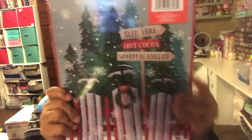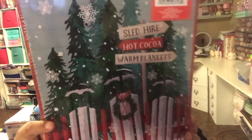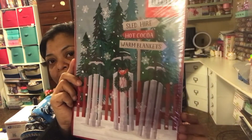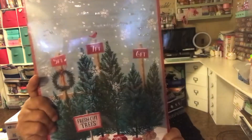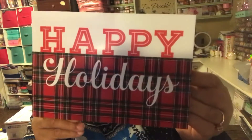The last box set has three boxes as well — this one has the sleds. It says 'Sled higher, hot cocoa, warm blankets,' and on the back it says 'five feet, seven feet, and six feet fresh cut trees.' I also got one card and the card says 'Happy Holidays' but I really love the plant on it. It says 'May the warmth and joy of the season fill your heart with happiness' — that's why I got that one.